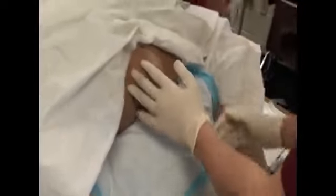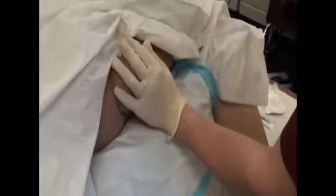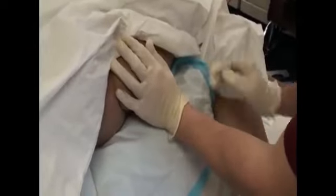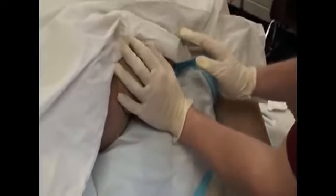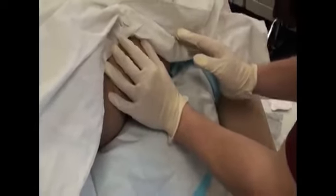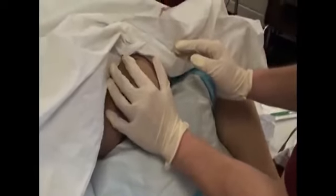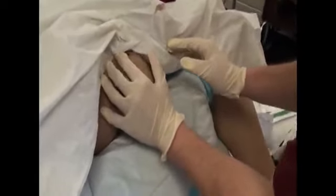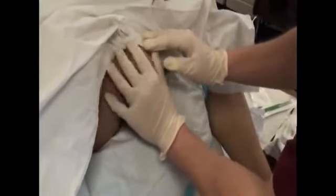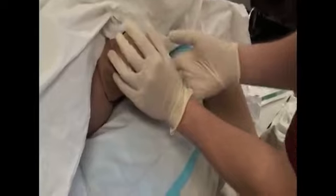As the head bulges at the perineum, place your hand on the baby's head. Use slight pressure to prevent an explosive delivery but avoid pushing on the fontanels. The head will normally present in a face-down position. Get suction ready.